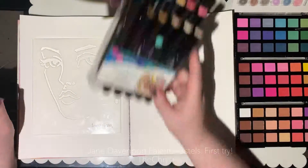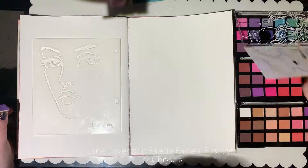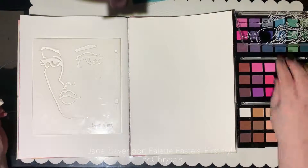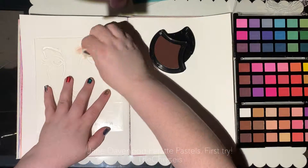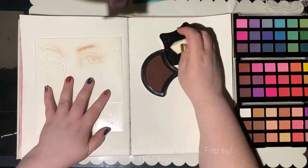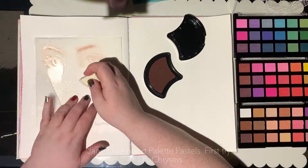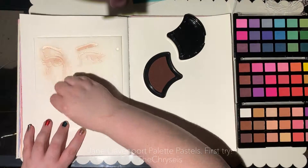G'day everyone! I wanted to come back on and show you a very typical practice piece. I took a little bit of a break — I had glandular fever — but I also started up at uni, so I'm pretty busy.